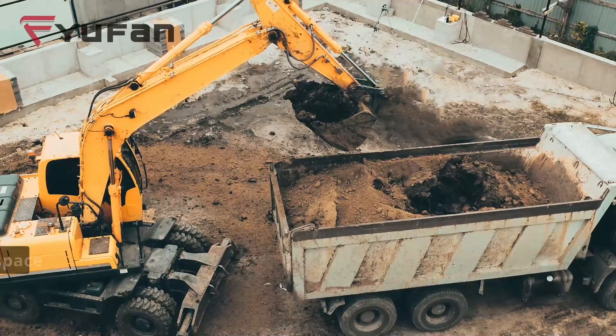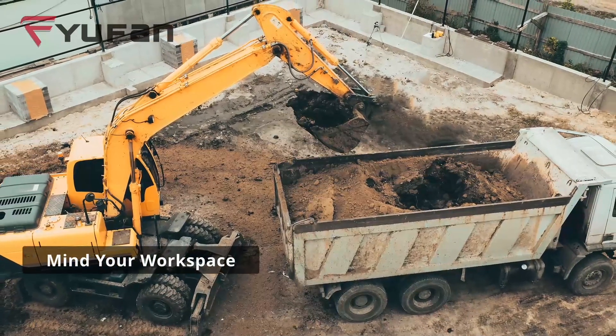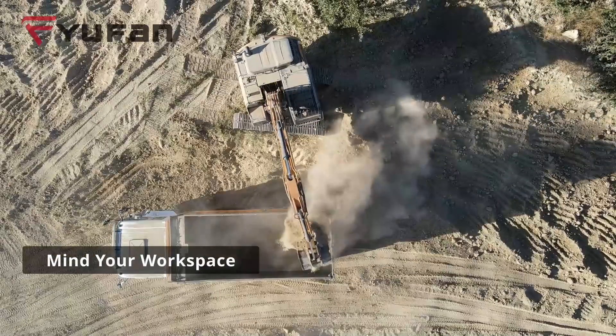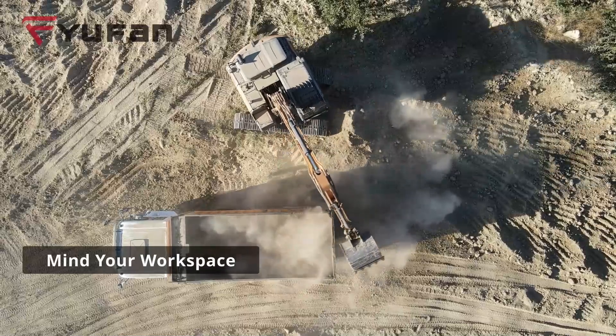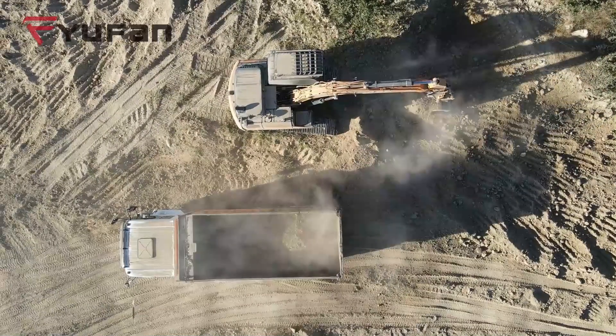Rule 4: Mind your workspace. Never set up the excavator for operations on different excavation levels simultaneously. Before moving, ensure the ground is leveled and obstacles are cleared. Use support boards when operating on soft ground.